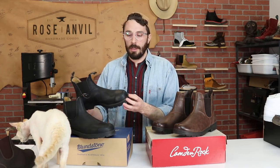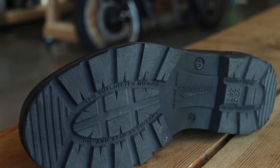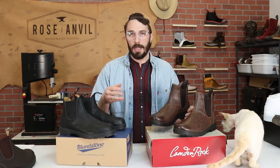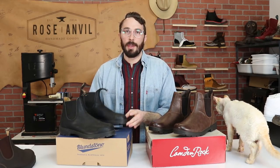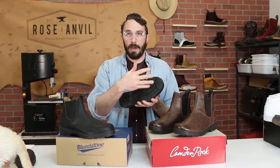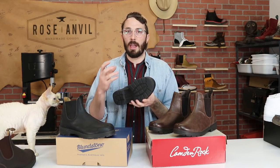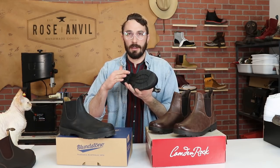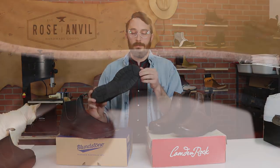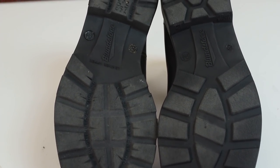Comparing to the Blundstones: the PU midsole layer is similar to EVA in that it has millions of tiny cells, but it's made of a different compound — it's more resistant to cell collapse and lasts longer, though it's a little heavier. That's why Blundstone adds a layer of TPU on the outsole: TPU doesn't have air bubbles like foam, it's more of a solid plastic feel, far more resistant to wear, with more grip and it doesn't shed layers like foam does. So the dual-compound sole gives you the comfort of PU foam combined with the traction and durability of the TPU outsole.